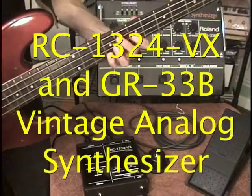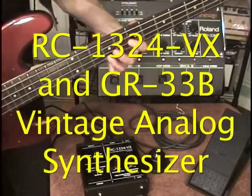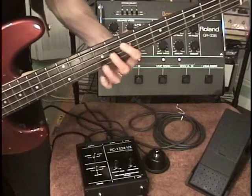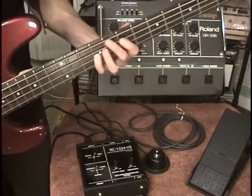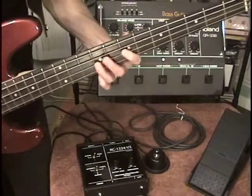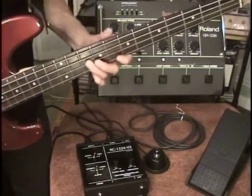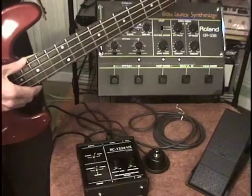This video is brought to you by STALA. This is the sound of the Roland GR-33B bass guitar synthesizer.